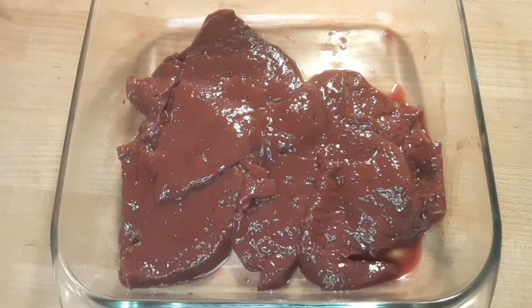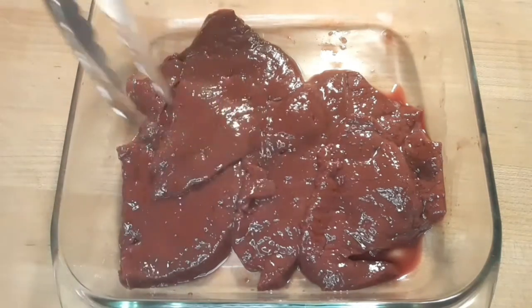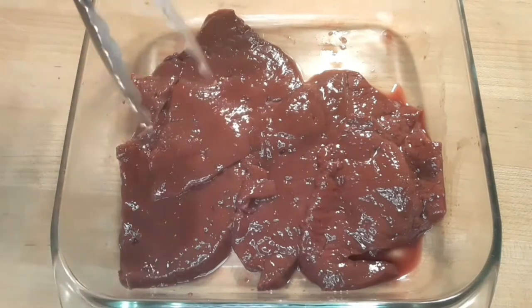Here's what I have going on right here — this is calf's liver, not beef liver. Calf's liver is much sweeter than beef liver. Beef liver has that very metallic, iron taste, and a lot of the old school recipes call for soaking the beef liver in milk to remove that. However, with calf's liver, we don't have to do that.